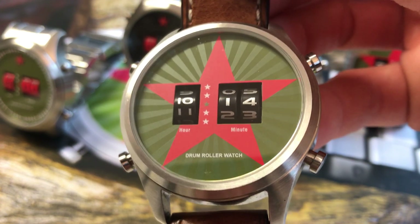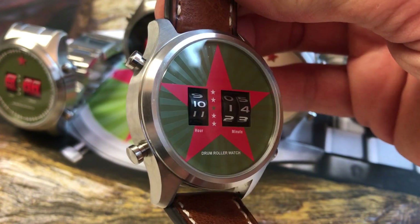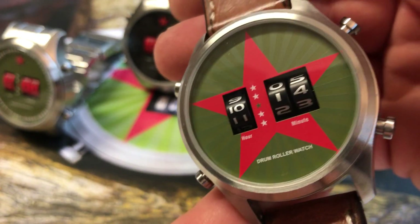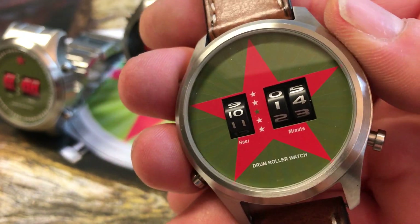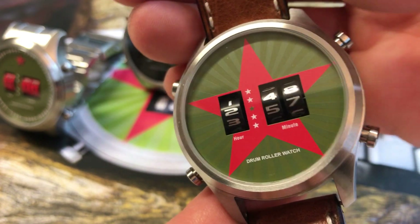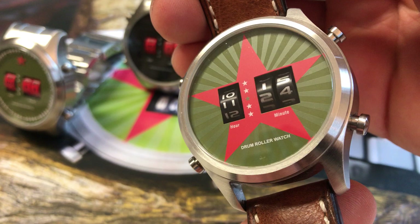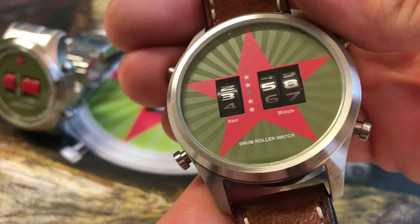Hello, today I show you on the new drum roller watches how to set the time. To demonstrate how the function works, you can click on this button and the drums turn twice. This is the demo mode.